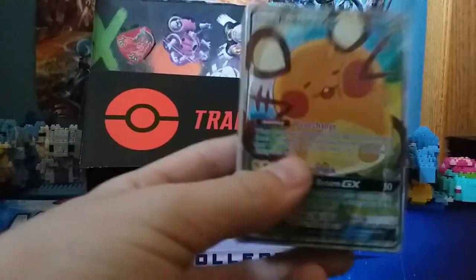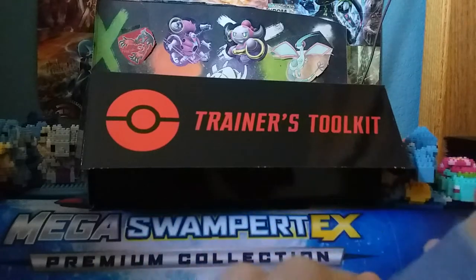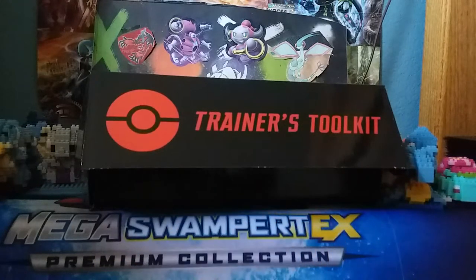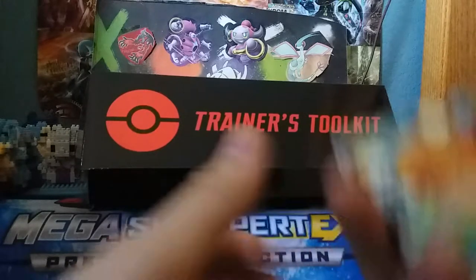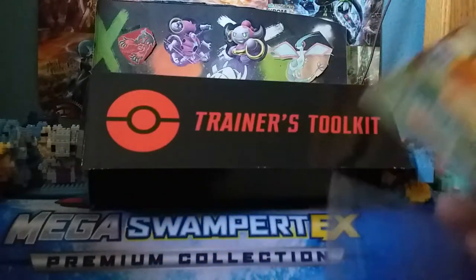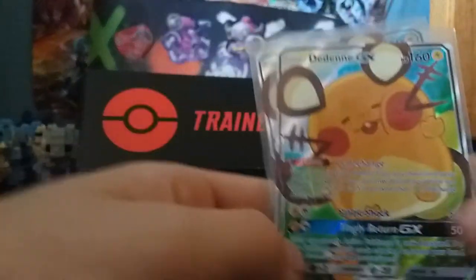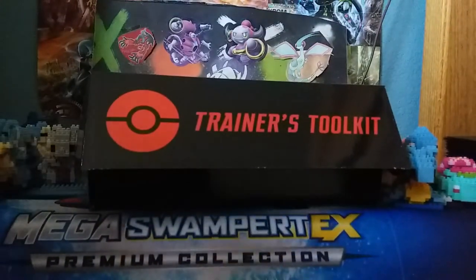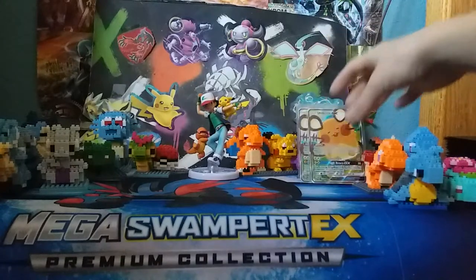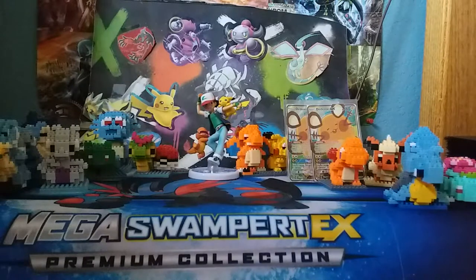Awesome design — probably my favorite sleeves that they've ever released. We got the Dedenne GX. This is the main card of the box, in my opinion. This is one of the main reasons I bought it. It's an amazing card and it's going to be playable for another year. It's got an amazing art that you can't get anywhere else. We'll put that in the back here so you can look at it for the rest of the video.